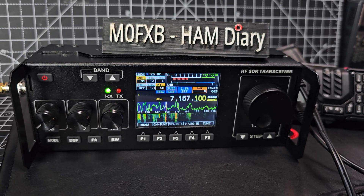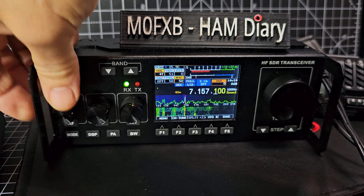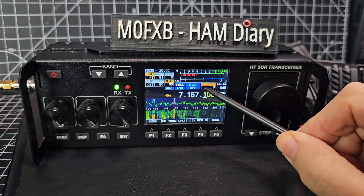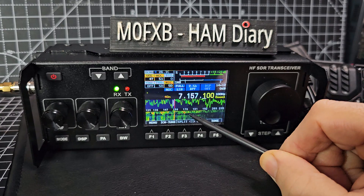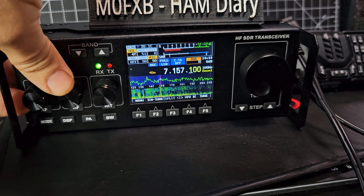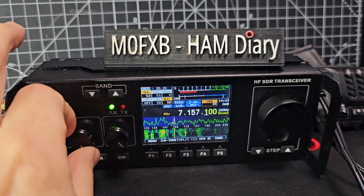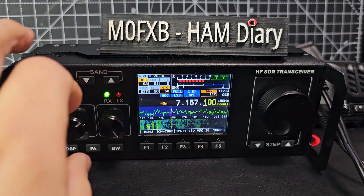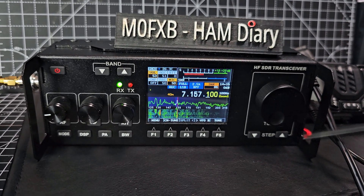Welcome to my channel - M0FXB here with a quick look at the RS-918. We're listening to some guys chatting on 7157. DNR is set to zero; you can select DNR just by tapping here to turn it off, and then to turn it on just roll the middle knob. It's a bit watery but I still think it works.